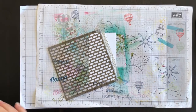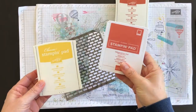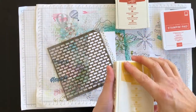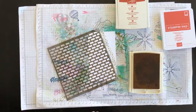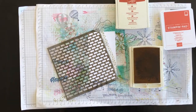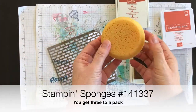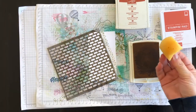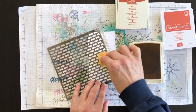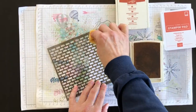For my brick I'm going to sponge three colors: I'm going to use Crushed Curry, I'm going to use Terracotta Tile which is also my card base, and I'm going to use Cajun Craze. Now we've got these sponges that are available in the catalogue — you get three of them in a pack and what I do is cut them into sections and dedicate each section to a color so that lighter colors don't get covered up by the darker colors.